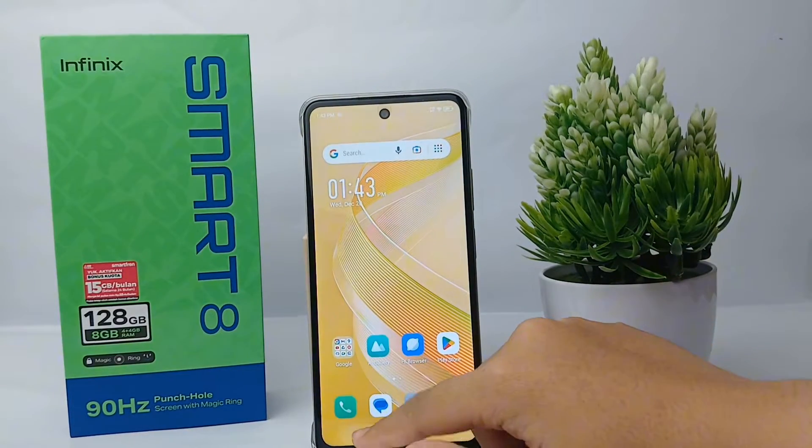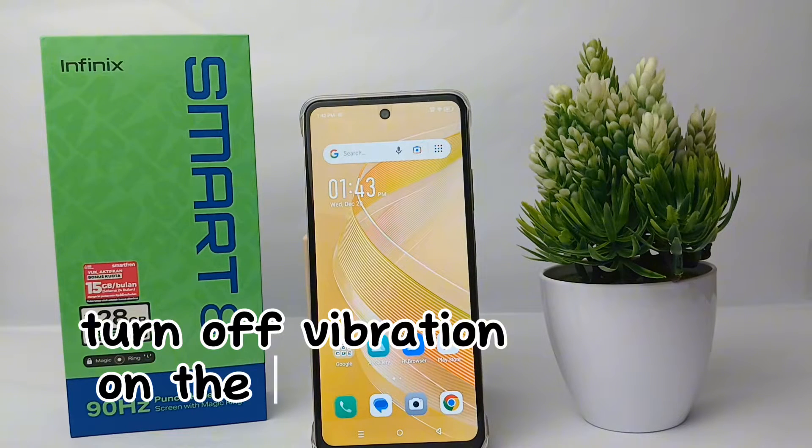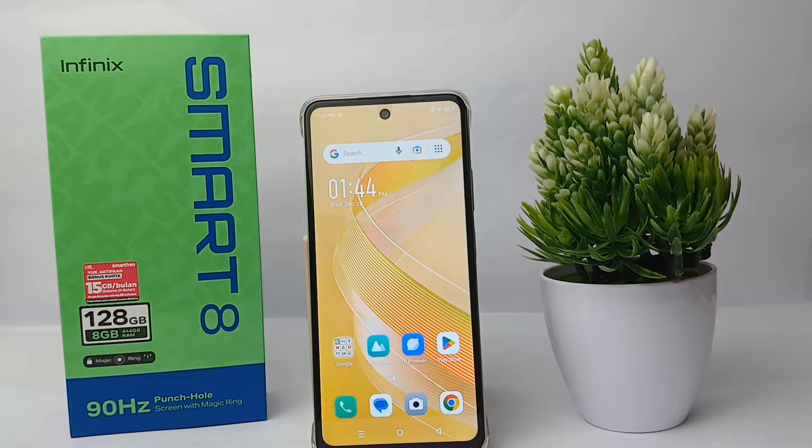Hello everyone, welcome back to Spot Our YouTube channel. In this video, I would like to share a tutorial on how to turn off the vibration on the keyboard on the Infinix Smart 8. Sometimes when you are typing on the keyboard, there will be a vibration every single time you tap the keyboard, which is a bit annoying. To turn off the vibration it's quite easy, so now let's check it out.